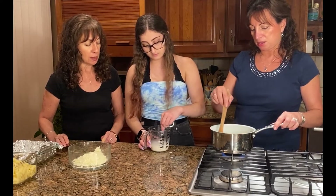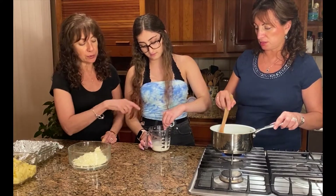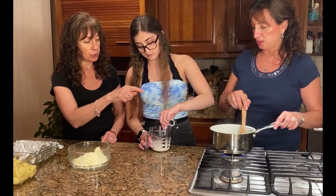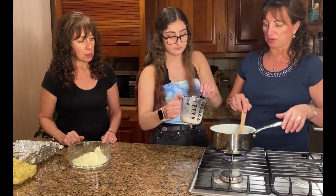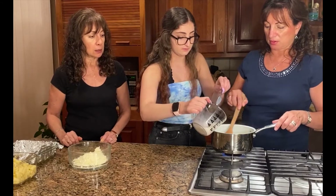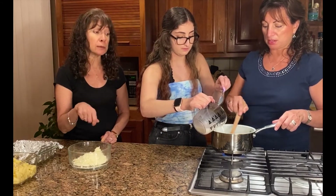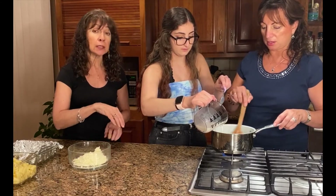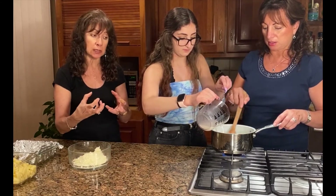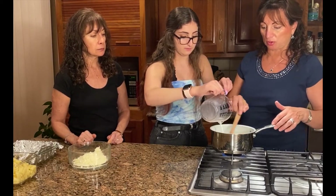Once the cornstarch is all dissolved, all the way to the corners, you're going to gradually pour it in while stirring. Don't stop stirring because you're going to get clumps. Stir all the way down to the bottom of the pan and into the corners so it doesn't stick, and to prevent clumps from forming.